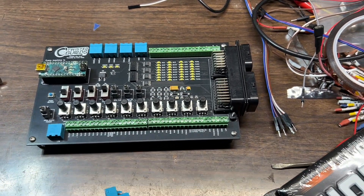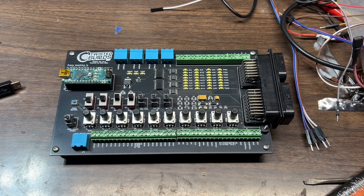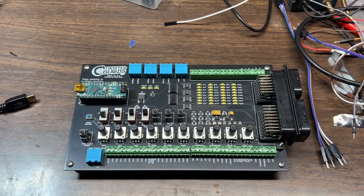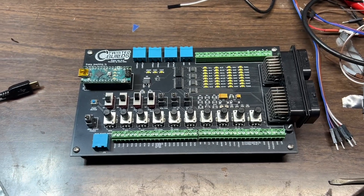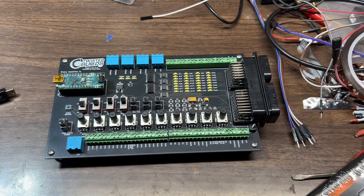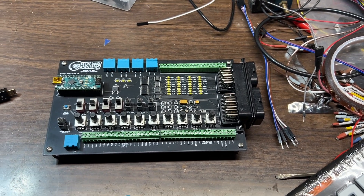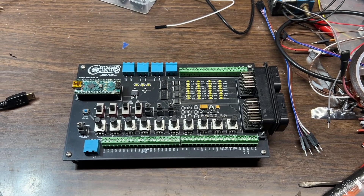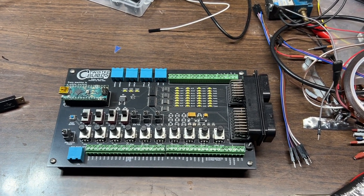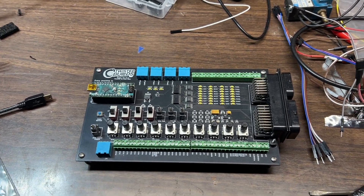Welcome back to another Twisted Builds video. Today we're going to talk about the engine sim — I'm going to show you how it works and talk about its pricing. This engine sim came out of my desire to have an engine sim that would be as universal as I could make it. It's powered by ArtieStem, mainly the Speeduino fork from Josh Stewart.